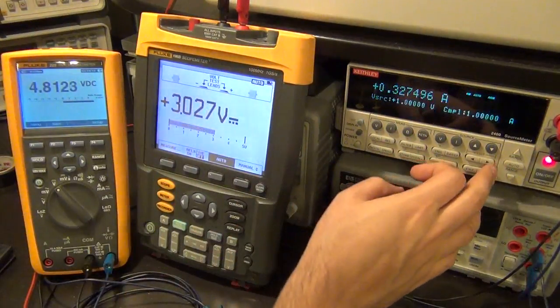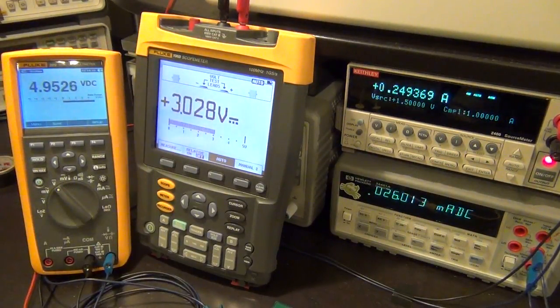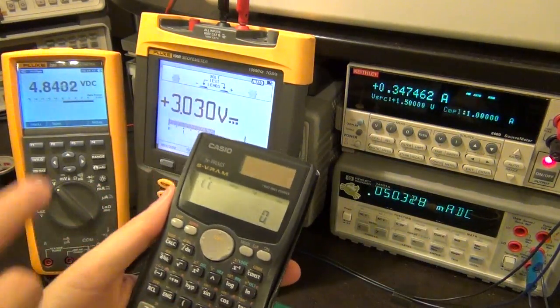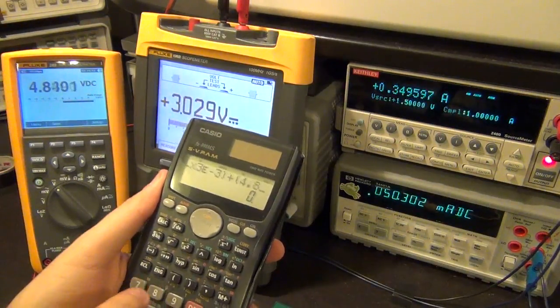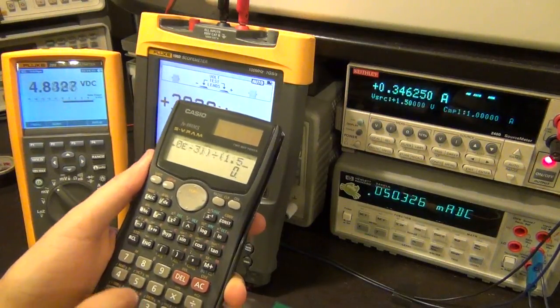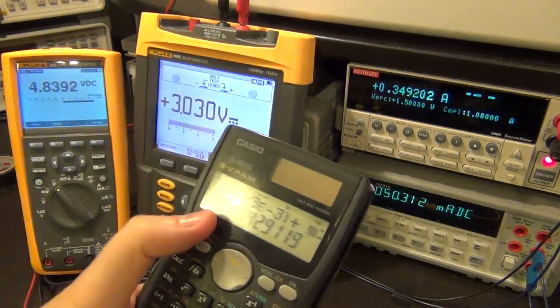Let's increase the input voltage to 1.5 volts - like a AA battery. Let's calculate efficiency at 50 milliamps. The efficiency is: 3 times 3 milliamps plus 4.84 times 50 milliamps, divided by 1.5 times 0.348 amps. Efficiency is now 48%, which is pretty good - it's getting better. But the best efficiency is actually delivered at higher input voltages.